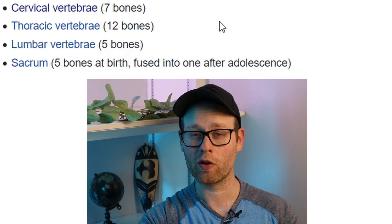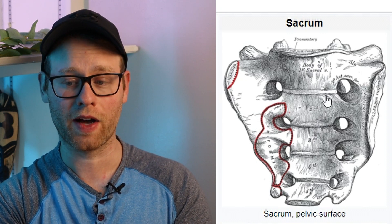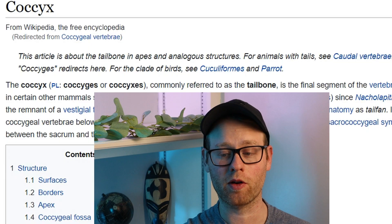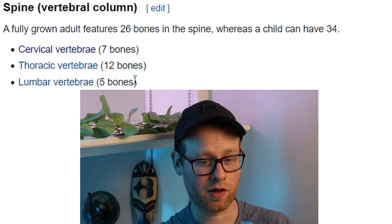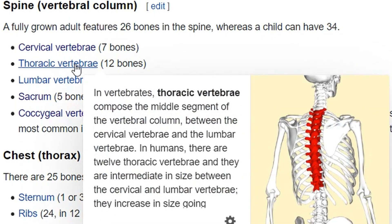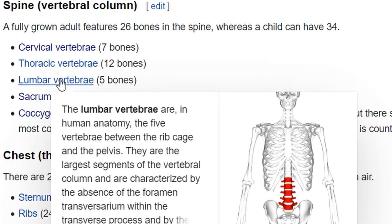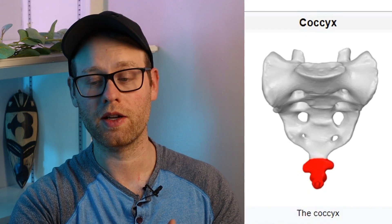Just beneath your more traditional vertebrae is your sacrum. Your sacrum is five vertebrae fused together. All of this is good stuff to know, but it's probably not worth memorizing unlike the other vertebrae stuff I was talking about before. Just beneath the sacrum is the coccyx, or tailbone, which is also made up of a few fused vertebrae. The most important things to know are that you have seven cervical vertebrae in your neck, 12 thoracic vertebrae in your mid-back, and five lumbar vertebrae in your lower back. You should also have a general idea of where your sacrum is — it's on your pelvis — and then your tailbone is right beneath that.